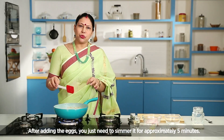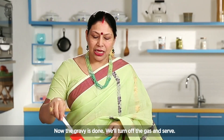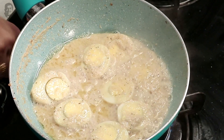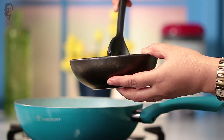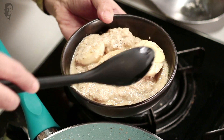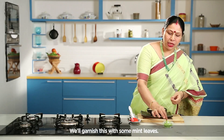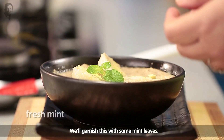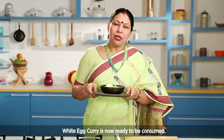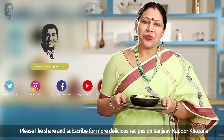I will make this recipe for 5 minutes. I will make this gravy. I will serve this recipe. I will make this recipe for the pudding. And this is the recipe — if you like, please like, share and subscribe.